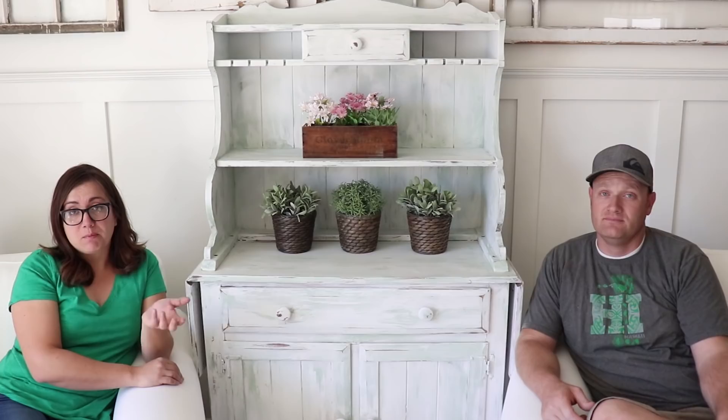This piece cost me $60 and it's going to sell at our shop for $325, so that gives you a good idea of the profit you could make from a similar piece. It's not a super big hutch but it's darling — it would look great in an entryway, as a buffet, in a craft room, or in the corner of a kitchen.